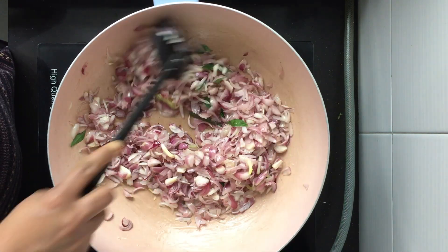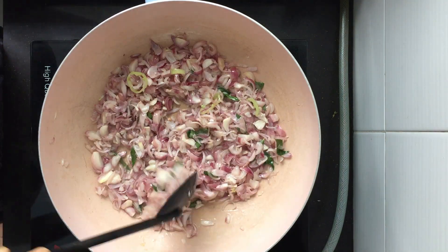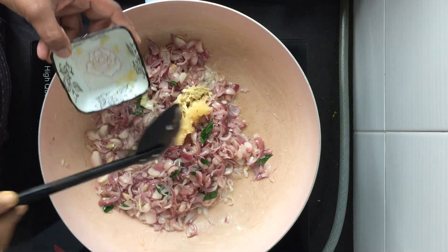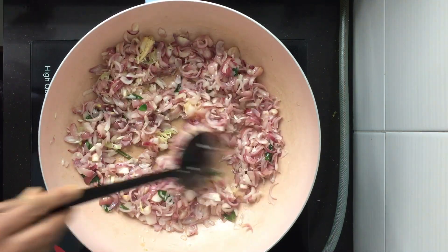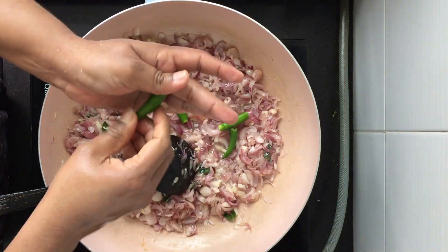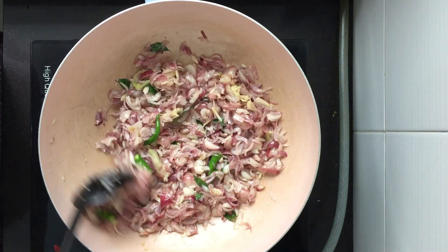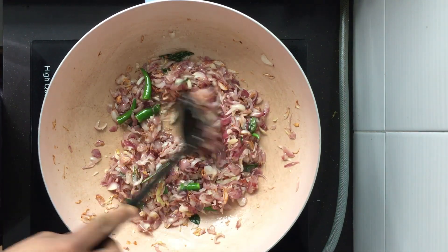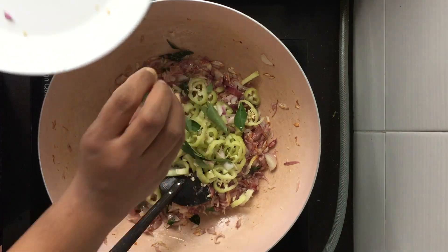You need to cook until the onions are caramelized — that's when you get a nice flavor out of the dish. Now the onion has changed color slightly, so I'm going to add some ginger and garlic, then a few green chilies. You can see the onion has started browning — at this point, add in the capsicum. I have taken around two to three pieces.